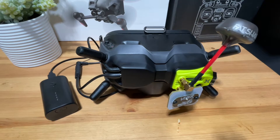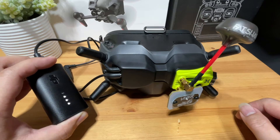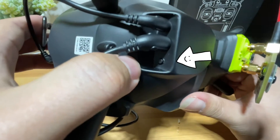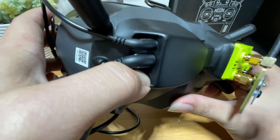Now we have completed the installation. Let's power it on and I'll show you how to use it. We're going to power up our goggles like usual, and once the goggle is powered on, we're going to hit this little button here. This will allow power to go into the module and should also power on our analog module.